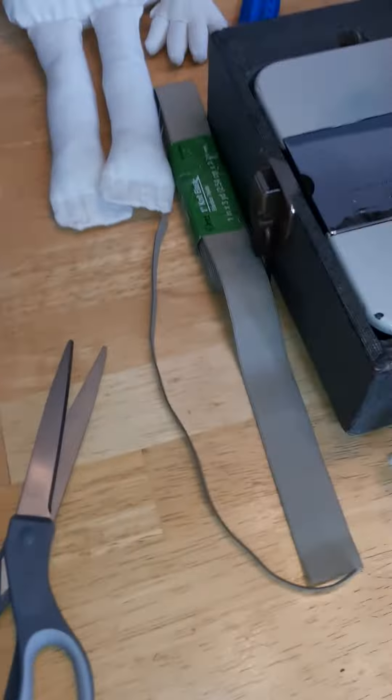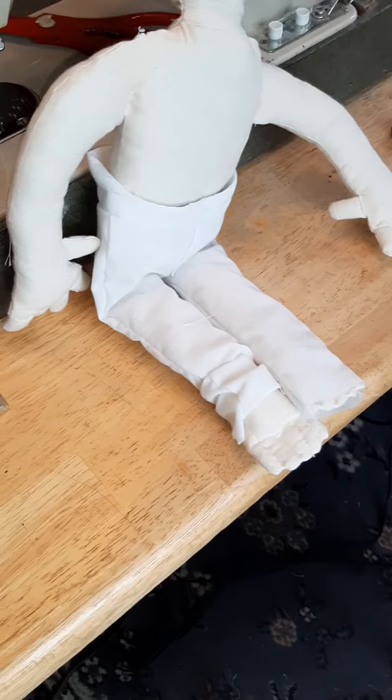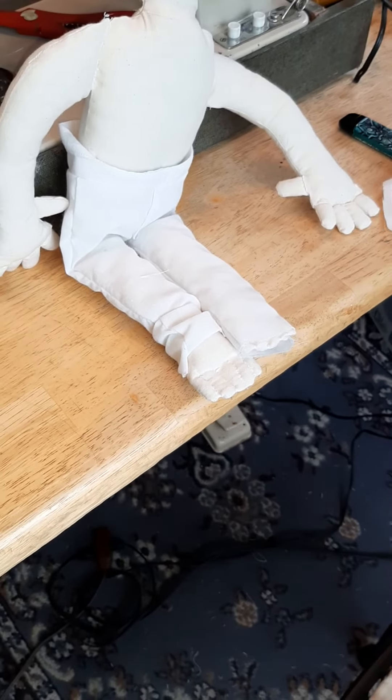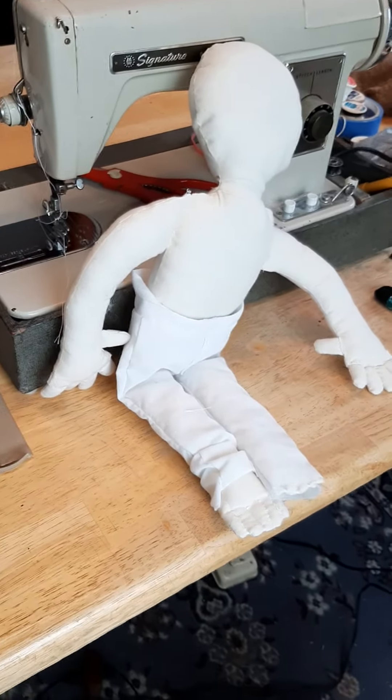I got to run to the bank, and here's Six here. So they're going to have like the same kind of pants. Six has shorts, so I'll make hers shorts, but I can use the same pattern on both of them. So just an update. Okay, bye.